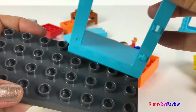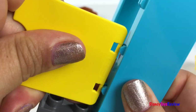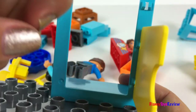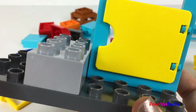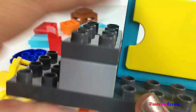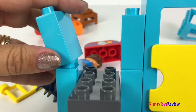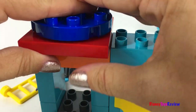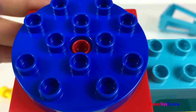Let's build the control tower. Wow, it's so easy to build! Look, it turns around!